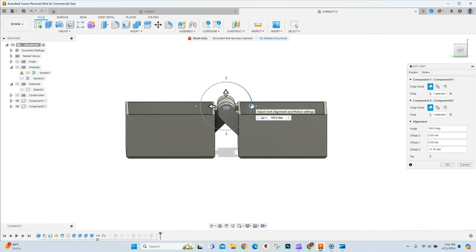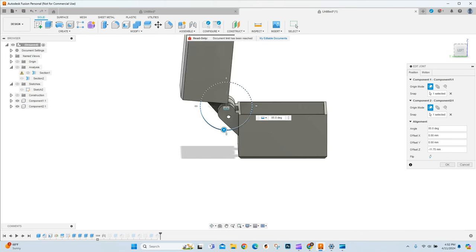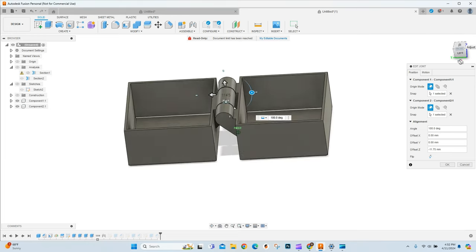If you want to learn how to create an awesome functional 3D printed box with a moving hinge that is print-in-place, stick around. That's exactly what we're going to do in today's video.